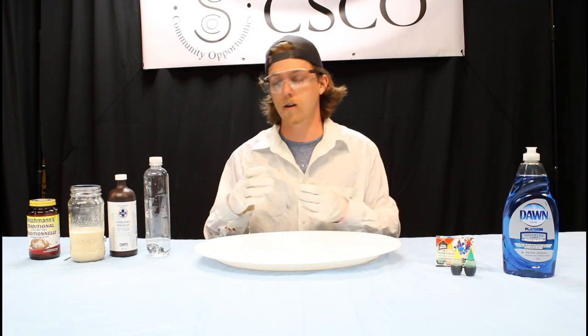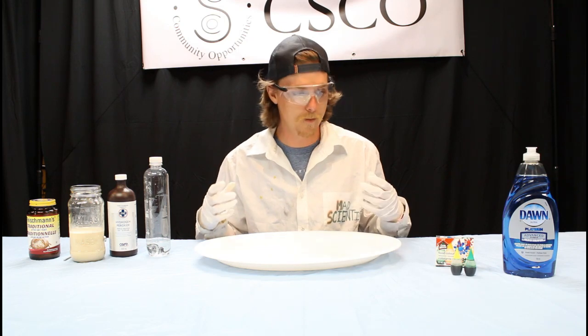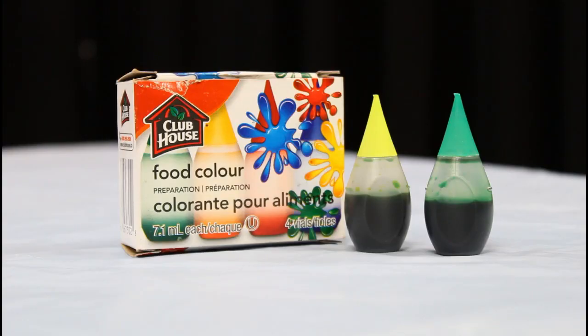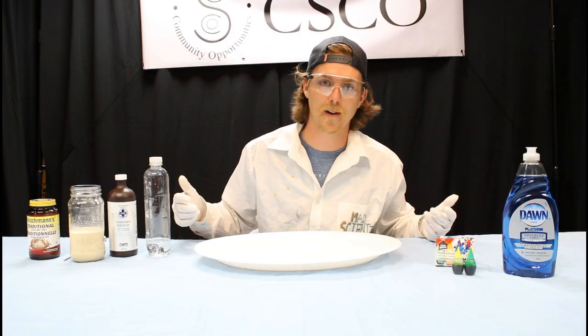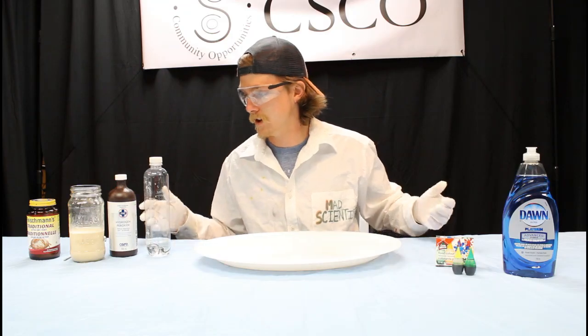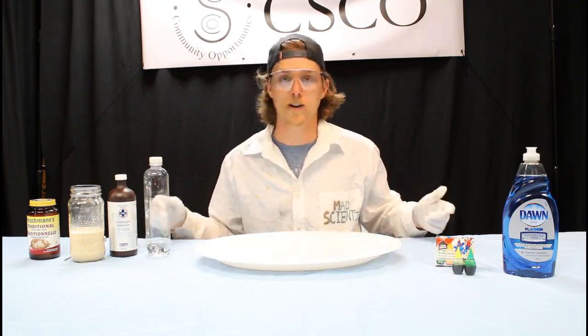Lastly, I've got some food coloring. Food coloring is just to throw in there and obviously color our elephant toothpaste and make it look kind of cool. So with all that said, let's grab our ingredients and we'll get into our experiment.